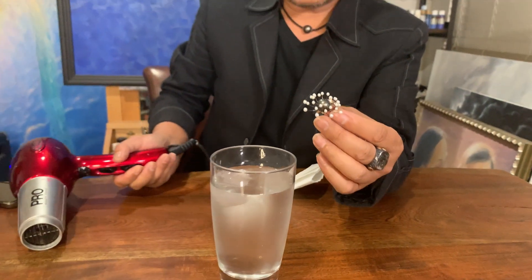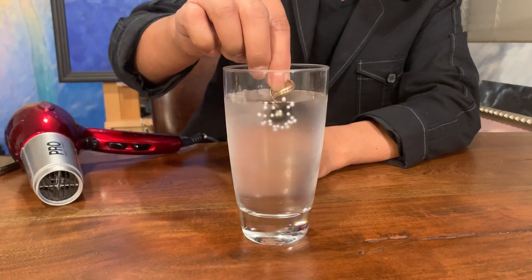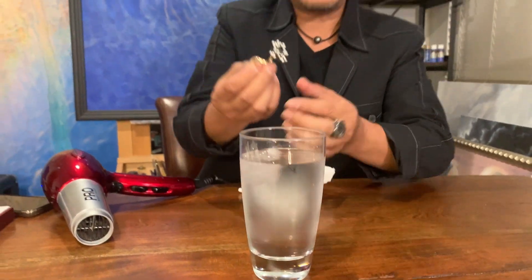There you go. So I'm going to put it in the water one more time so you can see how this really works. Voila! Isn't that wonderful?